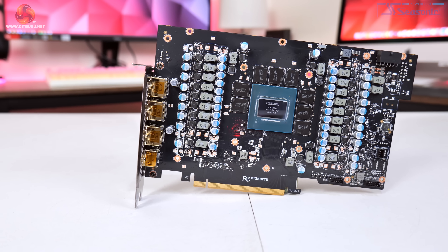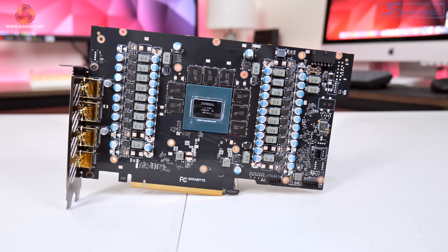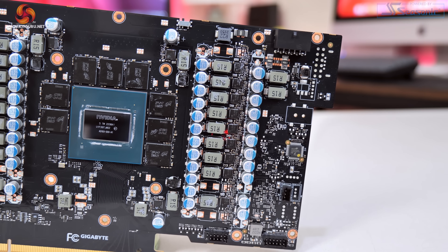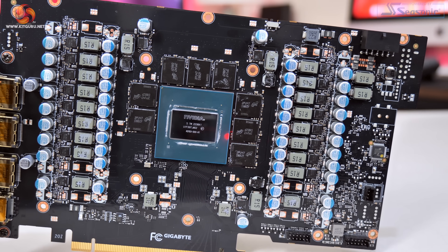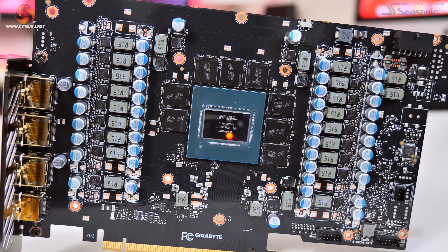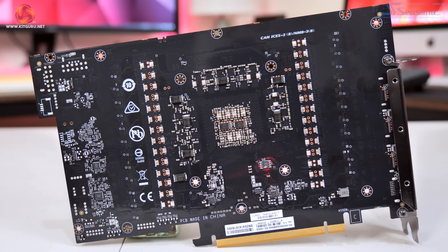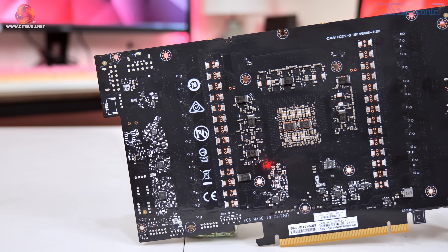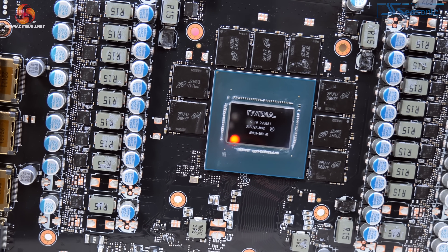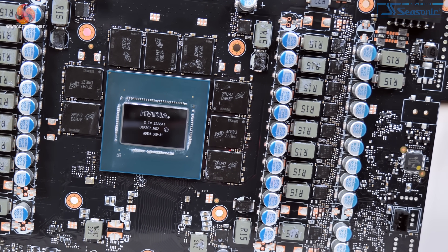While the overall PCB design is very similar, Gigabyte has cut things back and tweaked a few things for the 4080. The power delivery features an 18-phase solution for the GPU VRM and a 3-phase solution for the memory. Instead of 50-amp Vichet MOSFETs as on the 4090 Gaming OC, here we find 50-amp Alpha and Omega AOZ5311NQI MOSFETs. The GPU VRM is controlled by the UPI UP9512R, with a UP9529Q for memory. We also get our first look at the AD103 GPU, which is noticeably smaller than AD102 at 378.6 square millimetres.